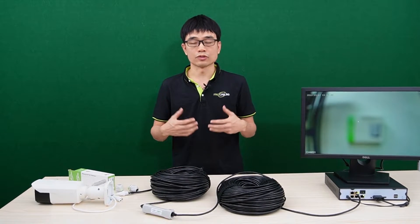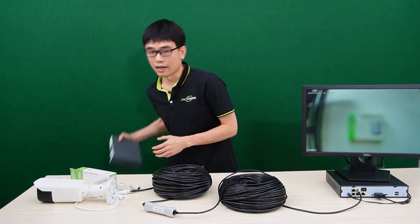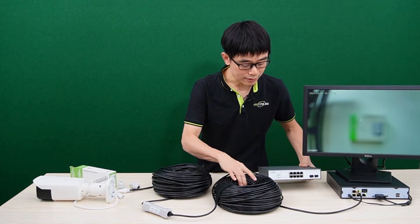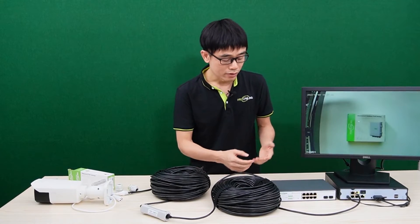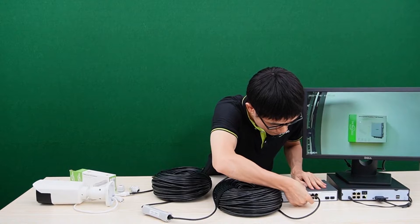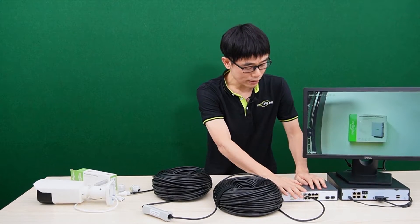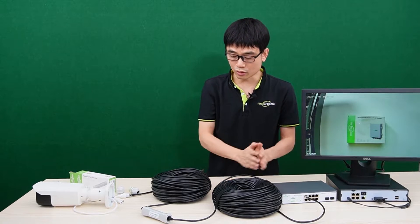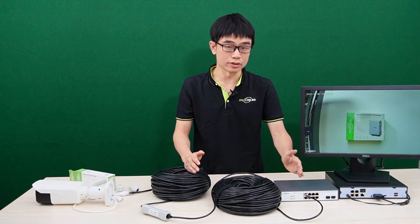What if we use a PoE switch like this one instead of a PoE NVR? The setup is pretty much the same. In this setup, we connect the cable from the PoE NVR to the PoE switch and use a short patch cord to link the NVR to the PoE switch. There's no need for any changes after the PoE switch.